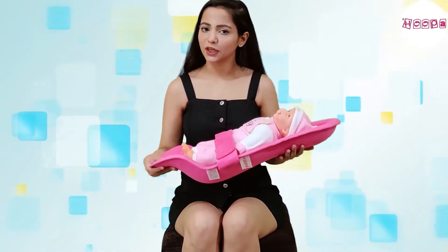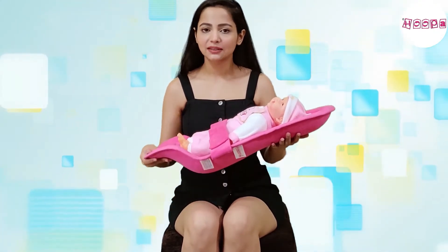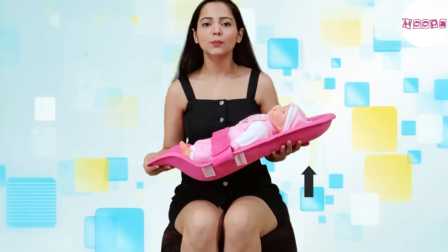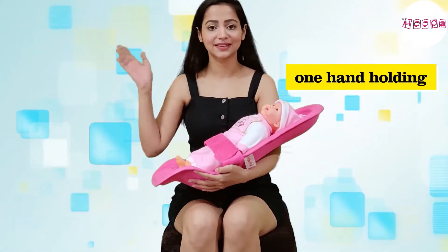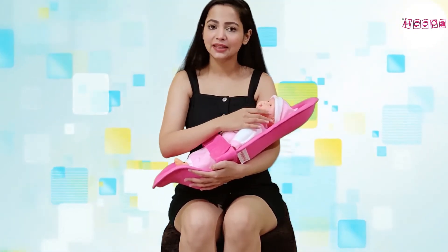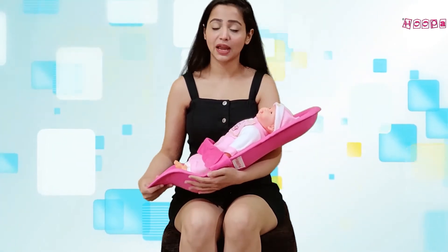The pillow should help you in a reclined position. You can see that the whole pillow can recline very easily, so you don't need anything else. In fact, you can hold it with one hand in the reclined position, and one hand is completely free so you can adjust the baby as you like.